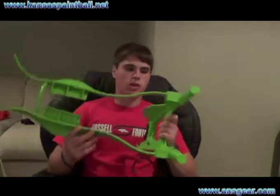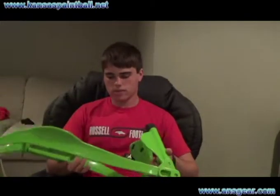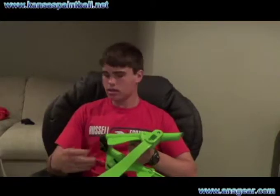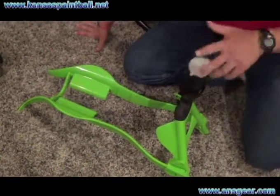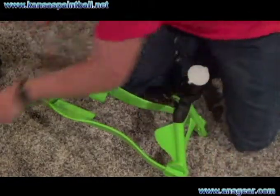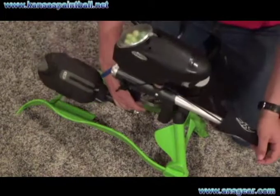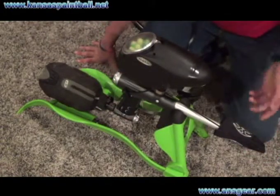Pretty much when you pull it out, you just pull it out until it clicks — there are little grooves in there. It's a great gun stand, holds it well. I have my axe full of paint and it holds just fine.